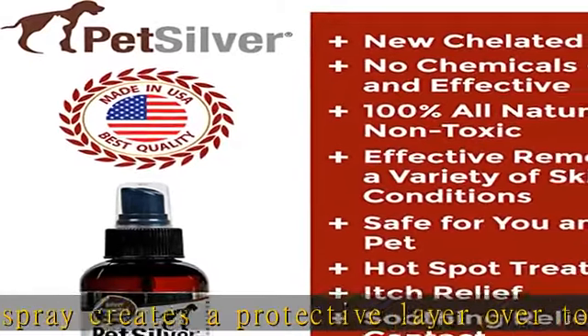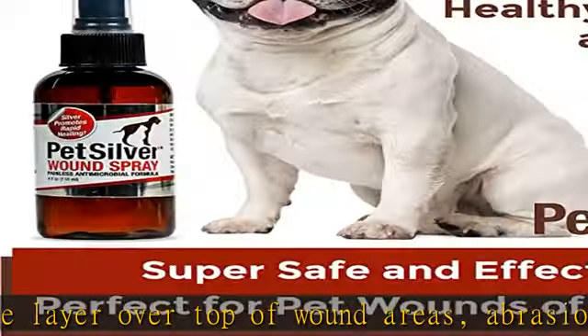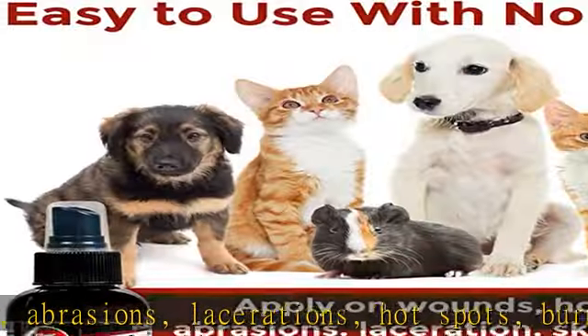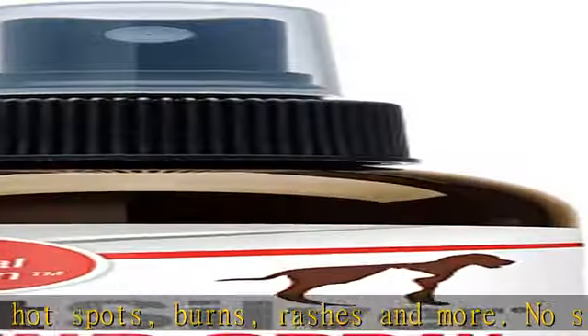This product is formulated for common household pets, like dogs and cats. Helps provide quick relief as a skin soother for the claws, ears, face, nose, foot, paw pads, and the rest of the body.